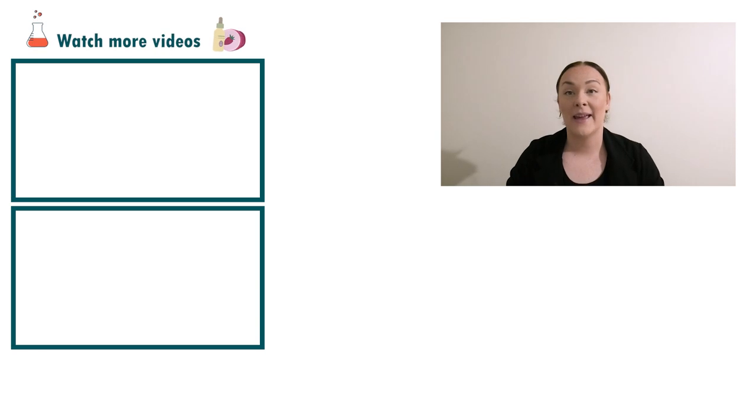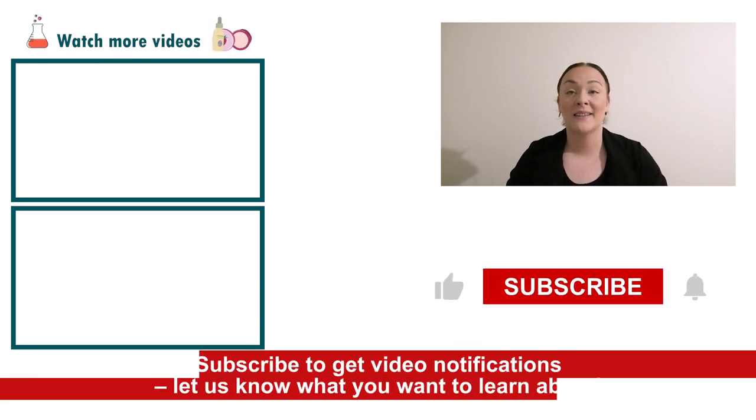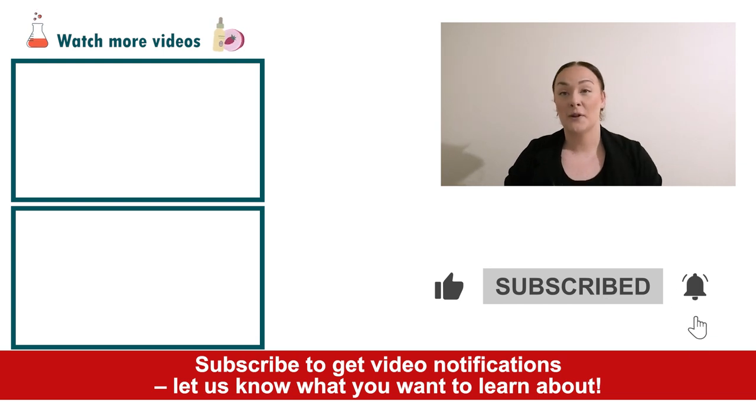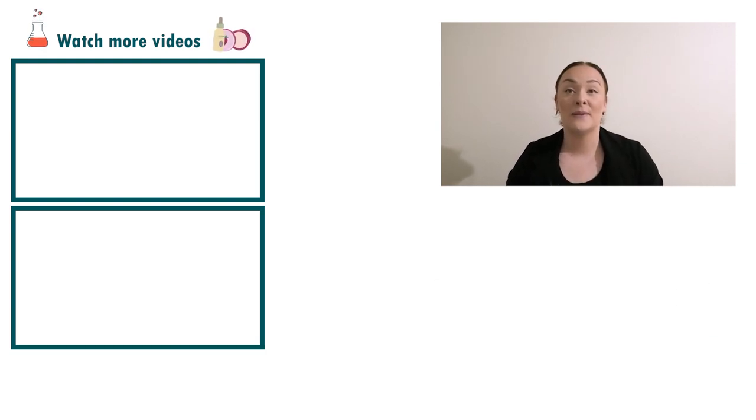And there you go — that's how easy it is to make a super nutritive sleep mask. If you enjoyed today's video, please give it a thumbs up, leave any questions in the comments below, and make sure you subscribe to receive notifications on all our videos. Happy formulating!